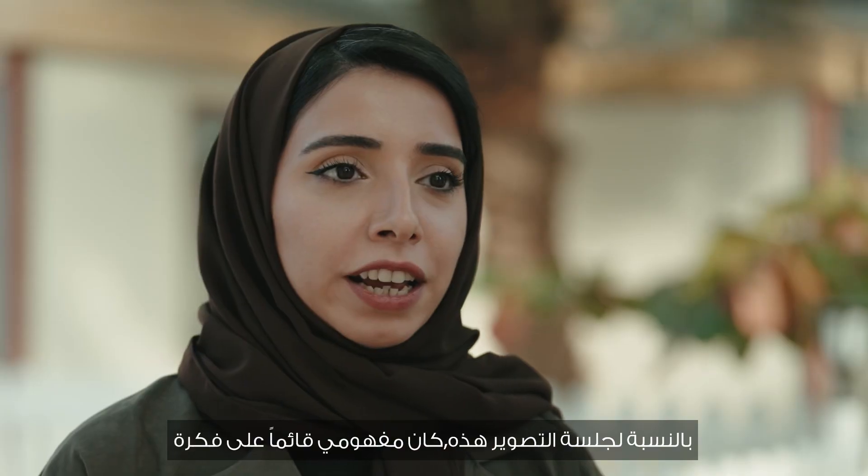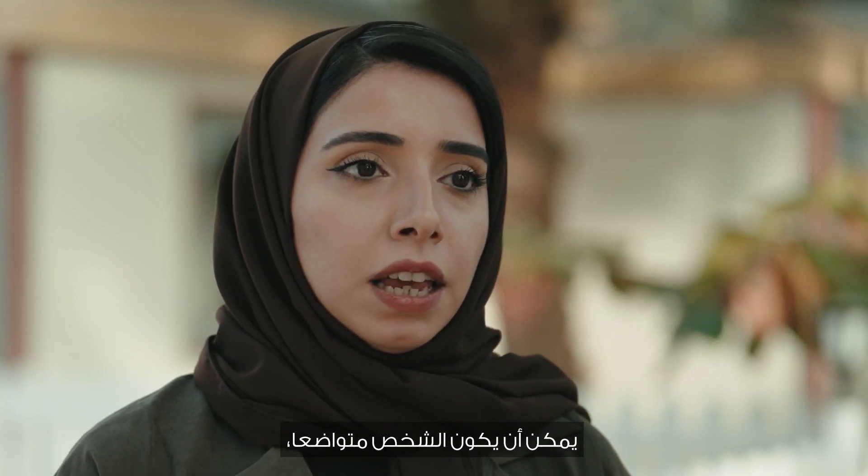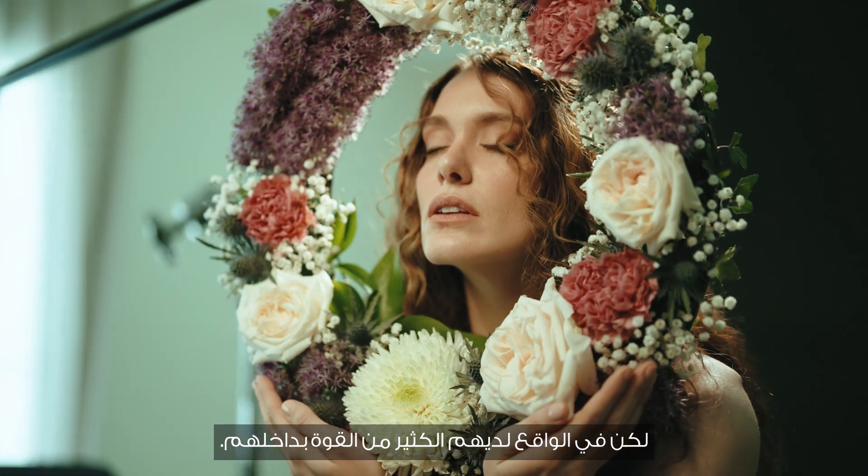So for this shoot, my concept was based around the idea that a person can be unassuming or modest but in reality they have so much strength within them.